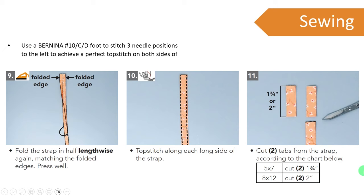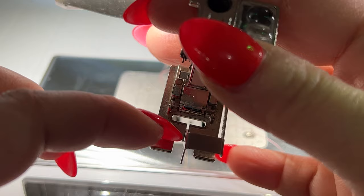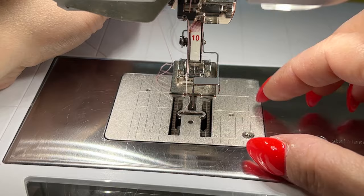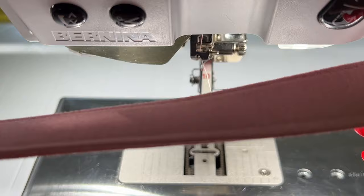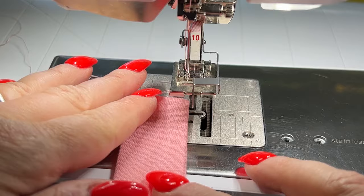For sewing the straps once created, I'm using my Bernina number 10 foot — specifically the 10C, though you could use a 10D. If you don't have a machine with nine-millimeter wide stitching or dual feed, you can use a regular number 10 foot. The number 10 is an edge stitch foot with a little guide in the middle that allows you to move the needle position to get a perfect top stitch away from an edge. I'll move my needle position three clicks to the left, butt my little folded edges up to that line, and get my top stitching on both sides of the big strap and both sides of the smaller D-ring tab pieces.